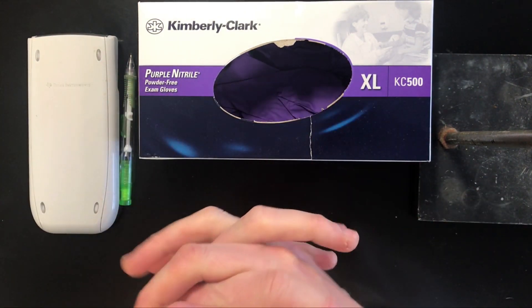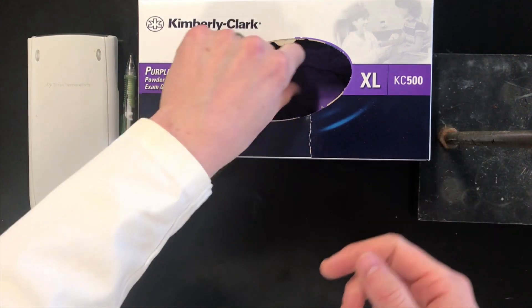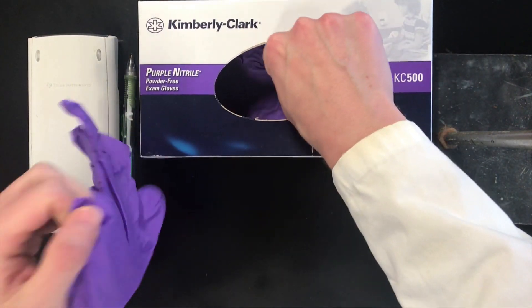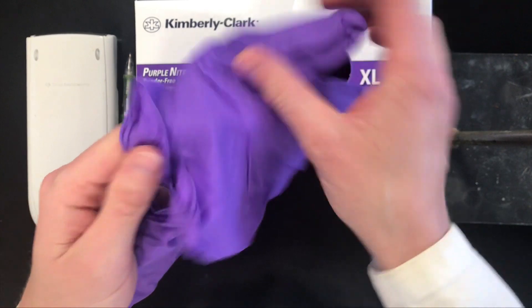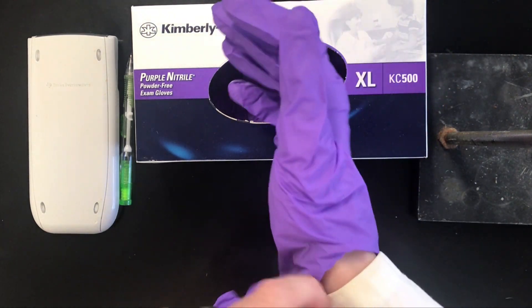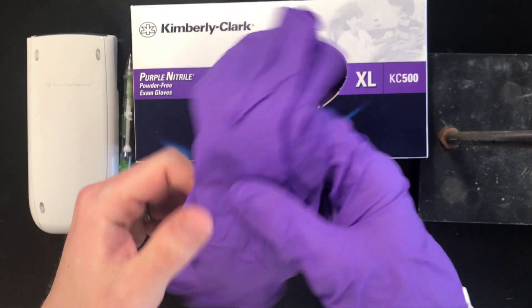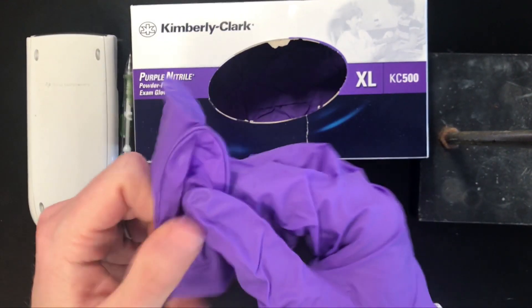The first piece of advice I would give you is just to choose a size of glove that fits you well. For me, that's extra large, but we've got sizes running from extra large to extra small. And if your lab is low on gloves, don't hesitate to come to the stock room. We have more than enough gloves — this is Georgia Tech, we have plenty of funding. So don't hesitate to change your gloves and get more when they run out.